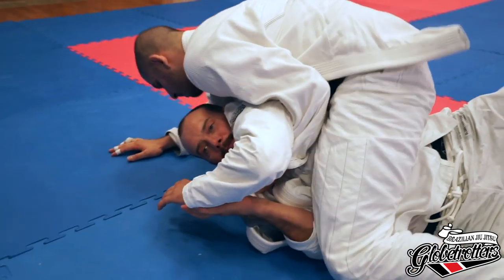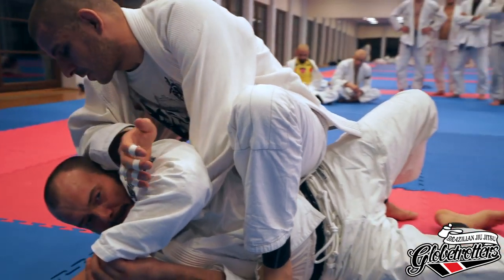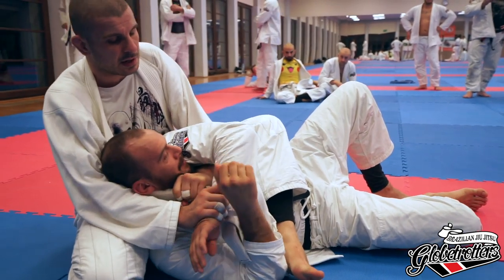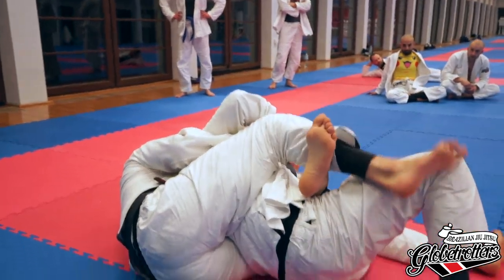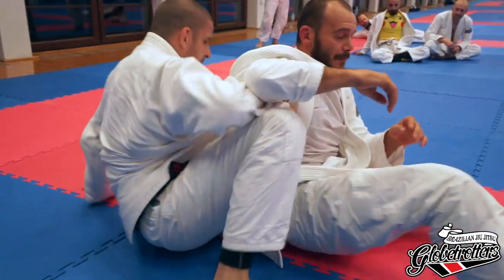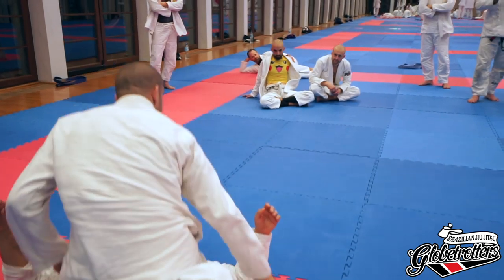From the mount you can try to choke him here again — this is the same choke I did at the beginning. You can still go again to an arm bar attack. If it doesn't look good, you can just go back again completely to your safe position and try again from the start. Also from the mount you can do the same thing.